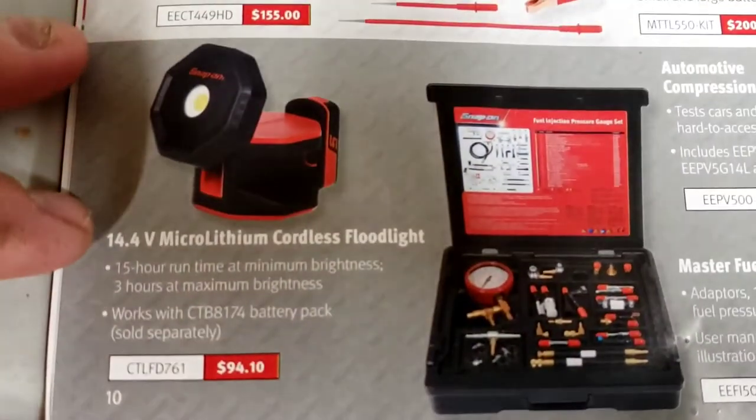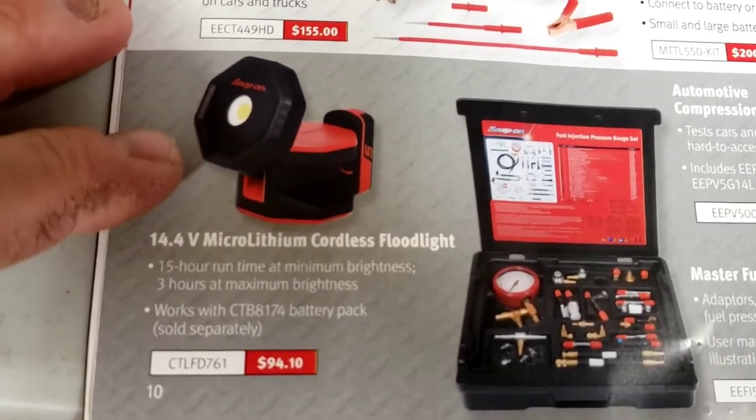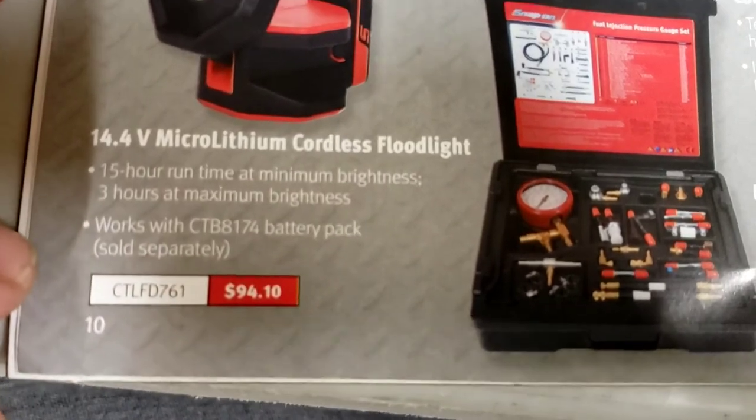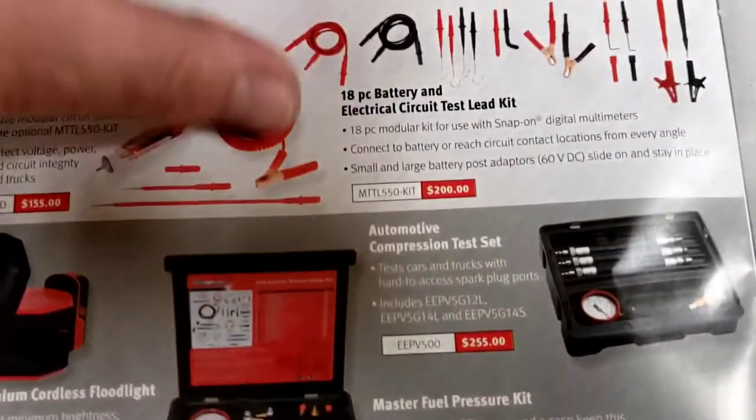The 14.4V micro lithium cordless floodlight is worth it - I have this and use it all the time. It's $94.10 with no battery and uses your existing 14.4V batteries.